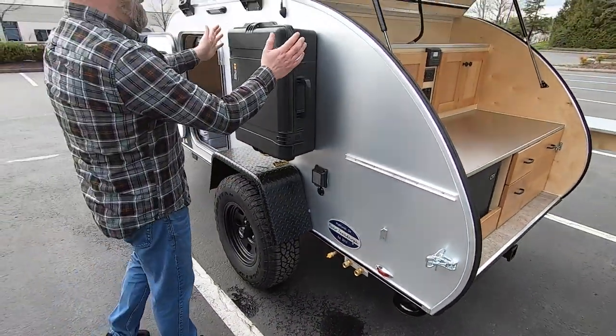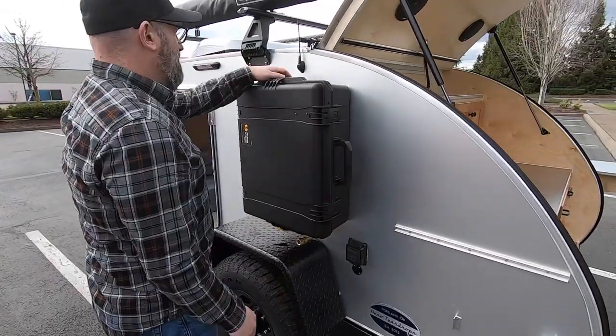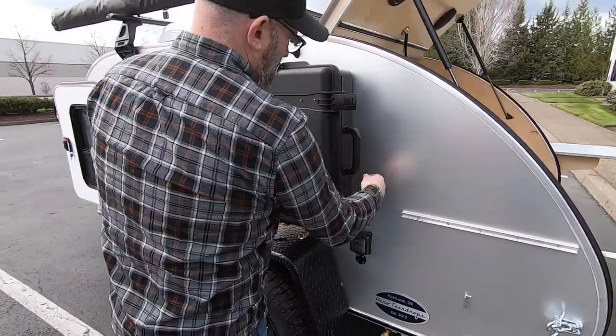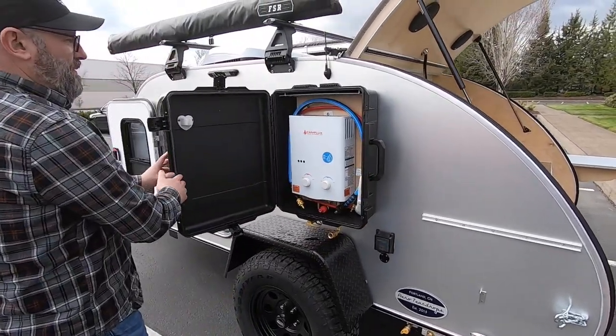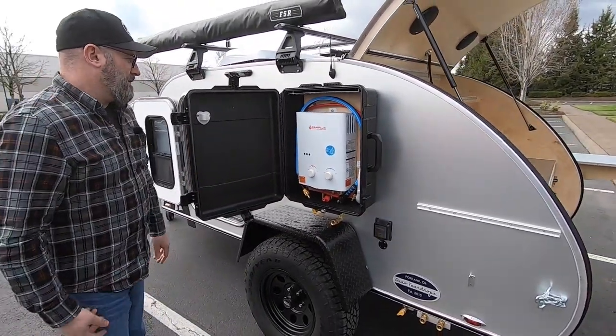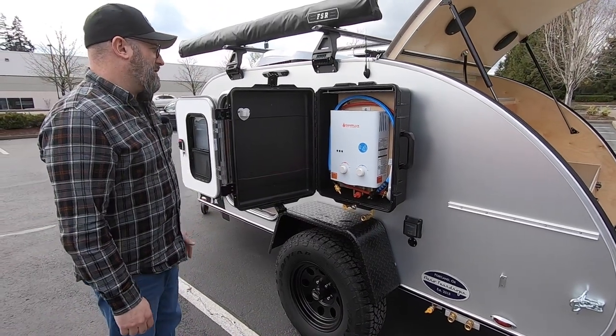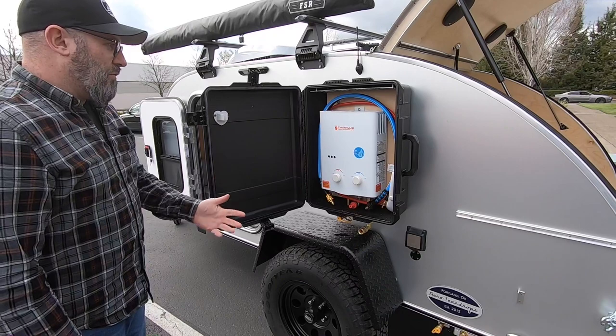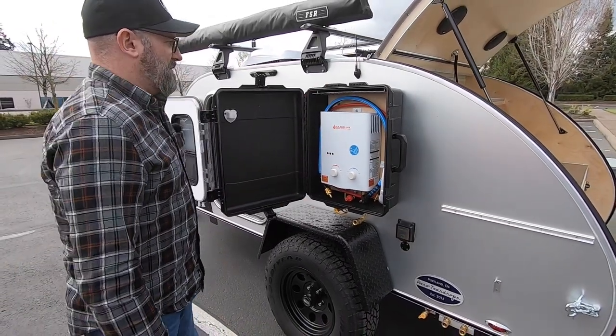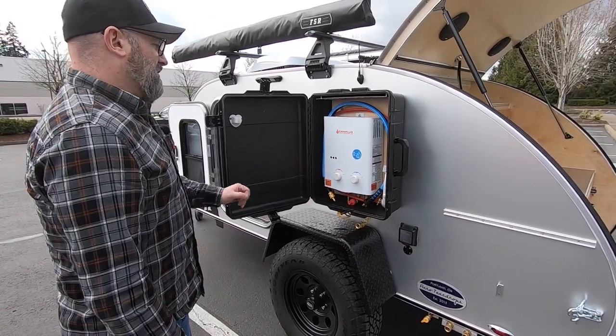It's secured here in this nice case — there are four latches. We're going to open all of these latches, the door is going to swing open, and here's the hot water heater. It's an on-demand hot water heater, so it only operates when you're using the water. We provide all the hoses to connect the system.